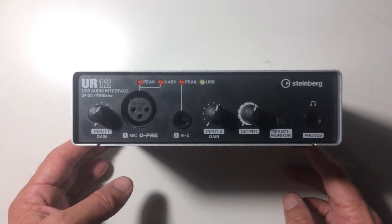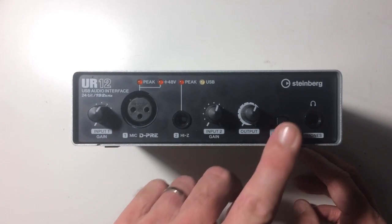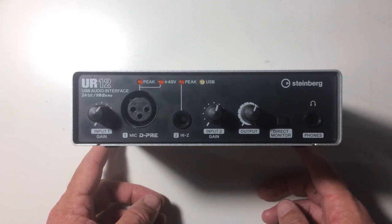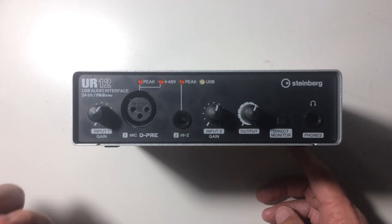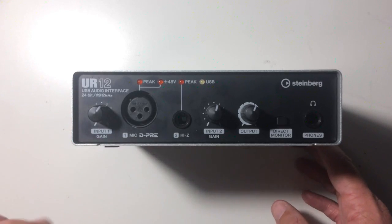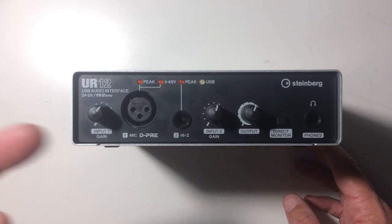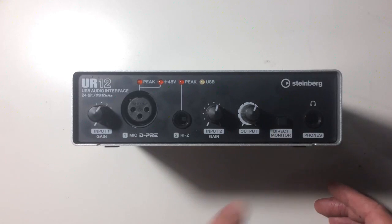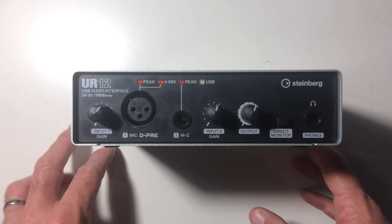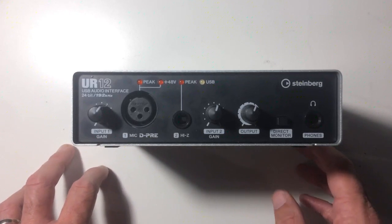If you need to monitor via monitors and headphones with a separate person, you may have some limitations. We've got a direct monitor button which we can turn on and off — that gives us latency-free monitoring. It means that if we're playing an instrument or singing while playing back audio through our computer or iOS device, we can hear what we're playing in real time without it going through the software. From what I've seen, the software latency is only around 20 milliseconds, which isn't too bad for this sort of device.